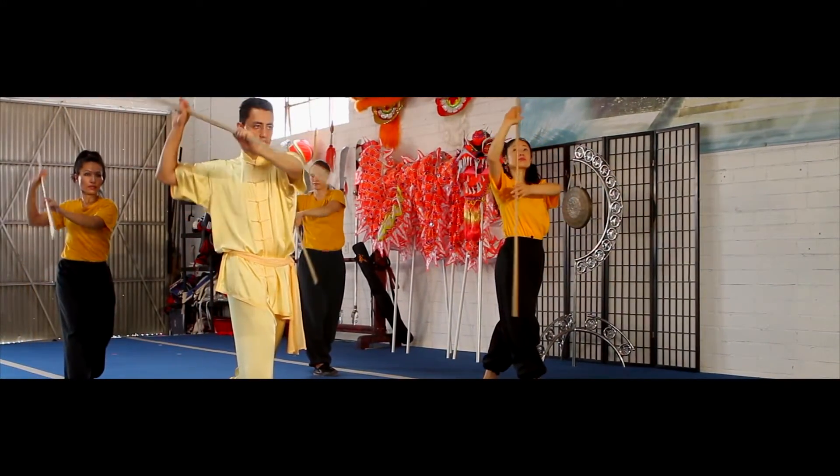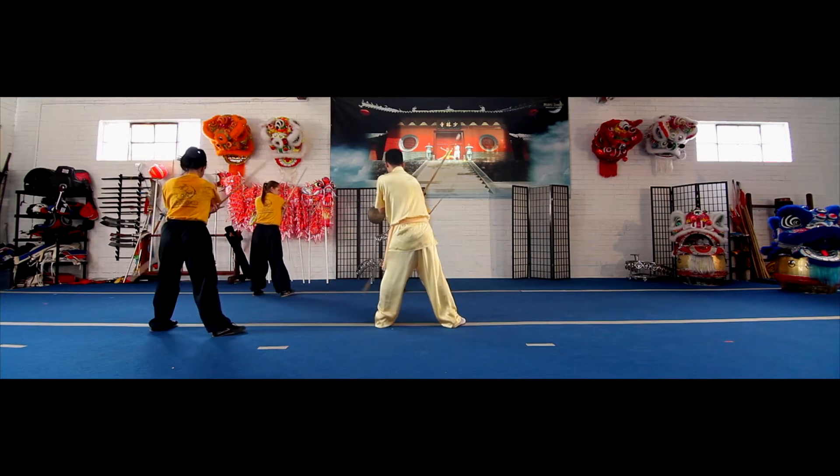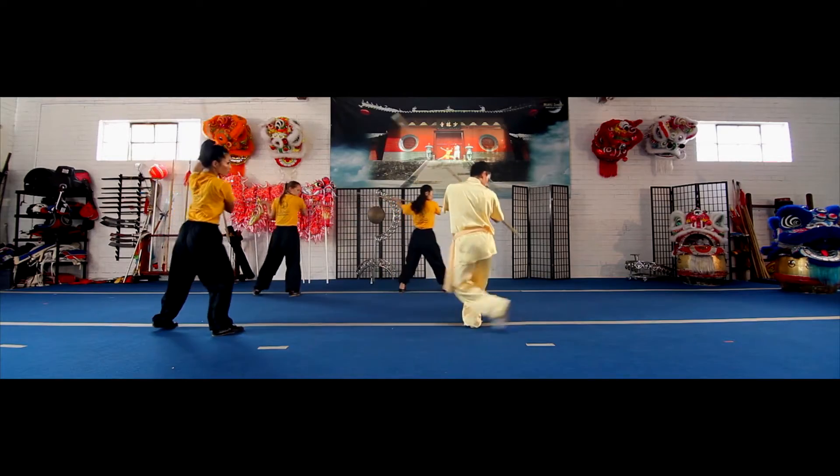Continue the staff's motion — left hand into your right armpit. Bring your right hand down. You're going to step behind with your left foot as you tap it around in front of you.